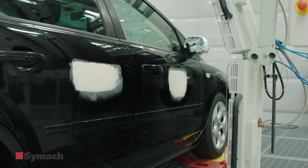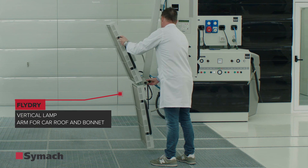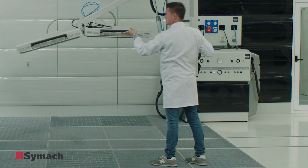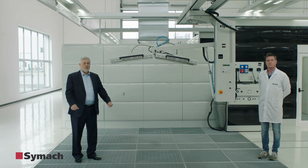FlyDry also has the lamp with 3 movements. One is the vertical lamp, and the second is the arm that can move up and down to dry properly the roof of the car and the bonnet of the car. This is FlyDry.